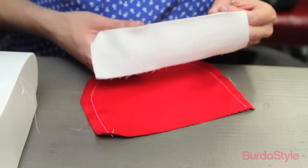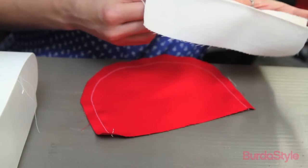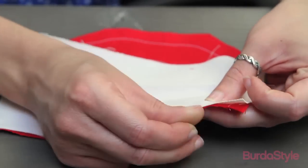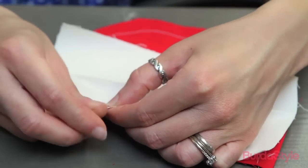Fold the pocket contrast piece in half lengthwise, wrong sides together. Press a crease along the fold of each piece. Unfold the pocket contrast piece and pin one long edge to the top edge of the pocket, right sides together.